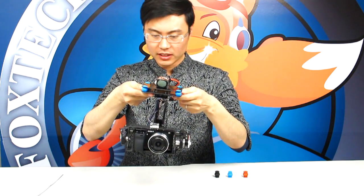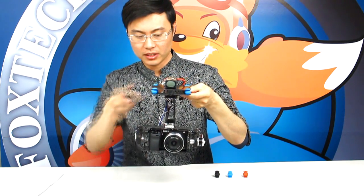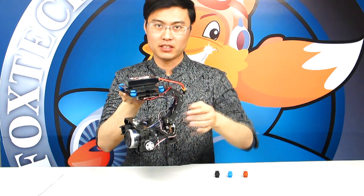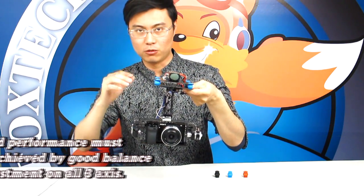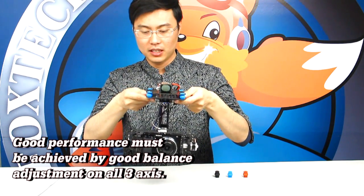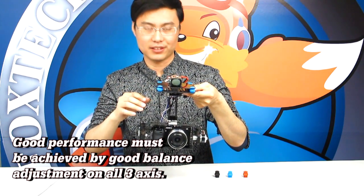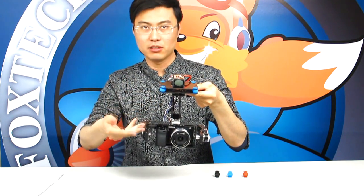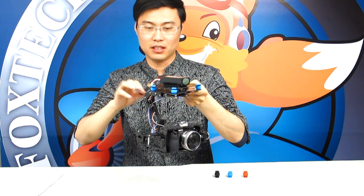It's important to set the balance for the camera on this gimbal because it's driven by two brushless motors, each with a limited torque. We make it possible to adjust the camera balance on all three axes — left and right, forward and backward, and up and down — to achieve perfect balance, so the camera stays at a horizontal position even without powering on the gimbal.